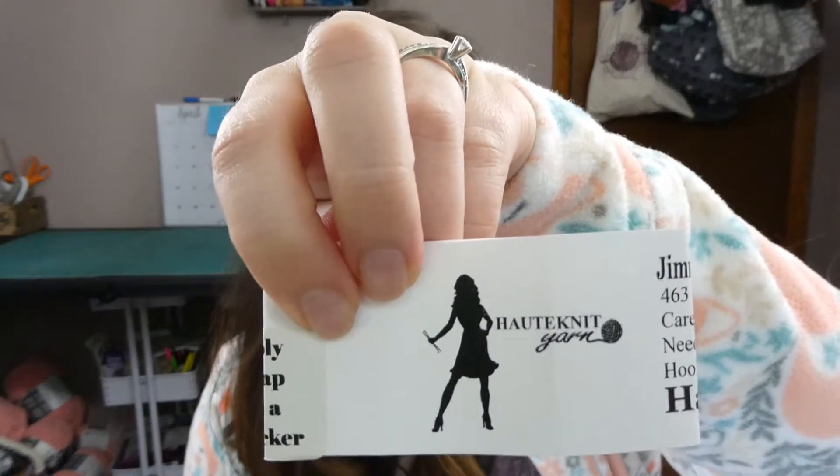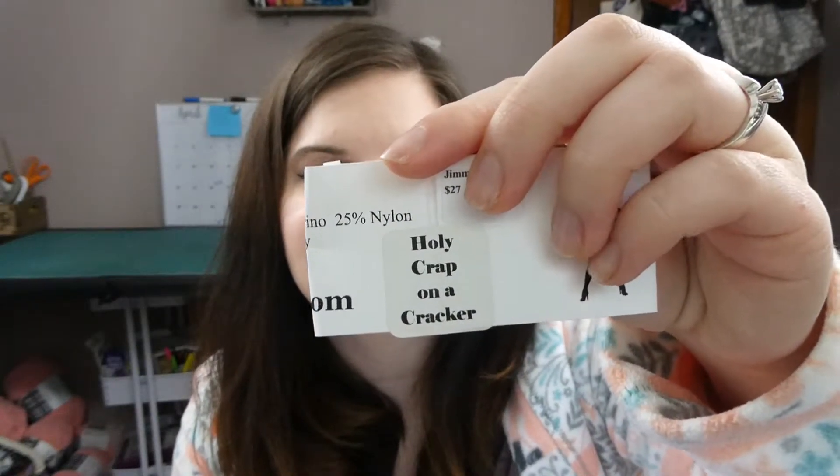I don't know when I cast that on, but it did not take me very long at all to knit the first sock. I am really enjoying those so far. I just finished that up this morning and cast on the second sock. I haven't cast on the second sock for Ben's pair yet, but we'll get there. The yarn that I used was Haute Knit Yarn on the Jimmy Sock base, and the colorway is Holy Crap on a Cracker. I just enjoyed that so much I couldn't not cast it on right away.